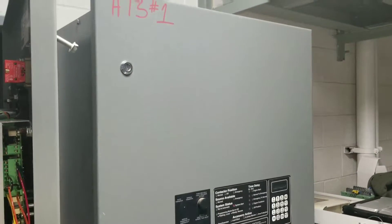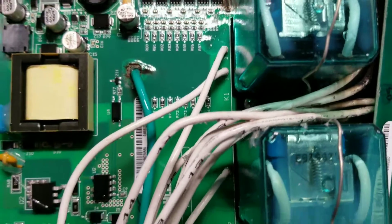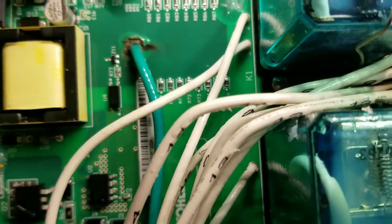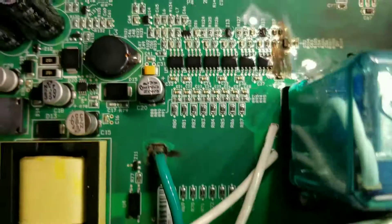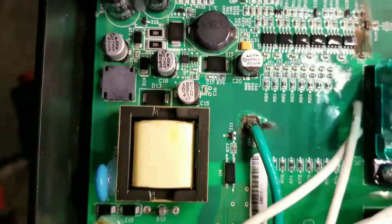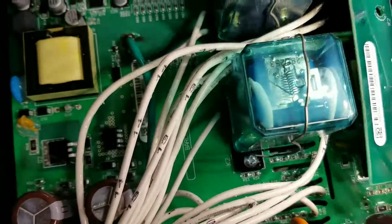If you look really closely you can see around the ground — the laminations of the control board are pulled up around that relay right there. That's pretty neat damage. And there's a big burn stain on it too.